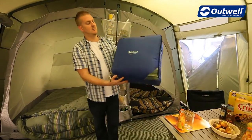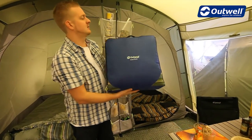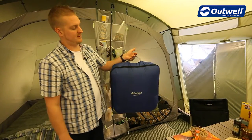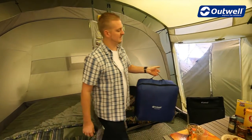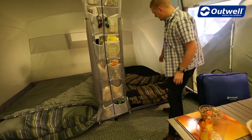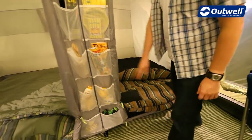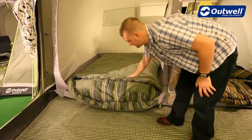The bag itself comes in this square storage bag, so nice and easy for storage, and it also has a handle on the top there for carrying it around as well. The bag itself comes in two different colours. We can see here that we have the black with the marker stripes on the inside, and it also comes in this green colour as well.